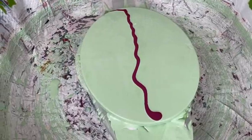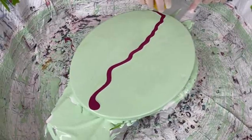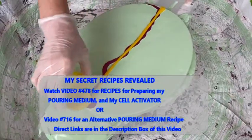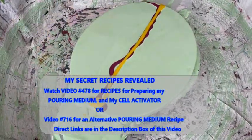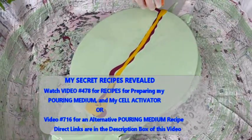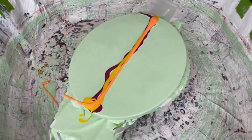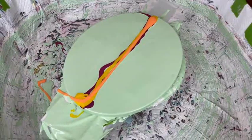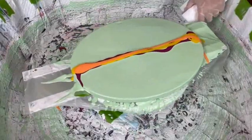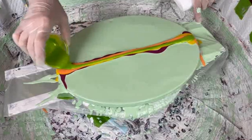If you want to try colored bases but you can't get the colored paint necessary, you can always make your own colored base. Kathy has a recipe video where she tells you how she does her pouring medium and her cell activator, and she also demonstrates in that video how she makes colored bases. There's a direct link to that recipe and colored base video in the description box. All these colors will be in the description box too.